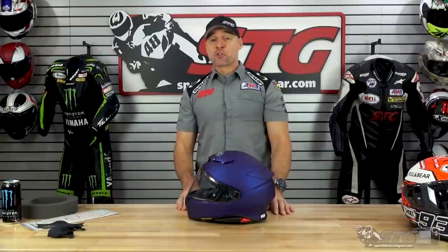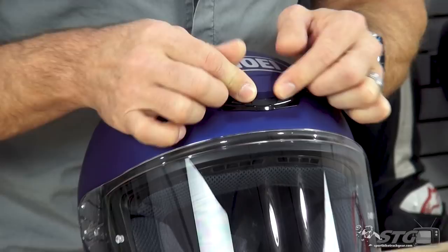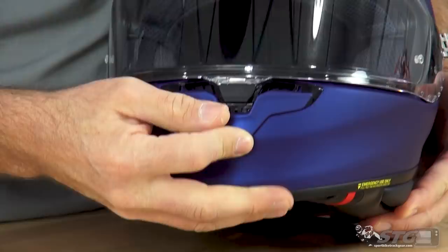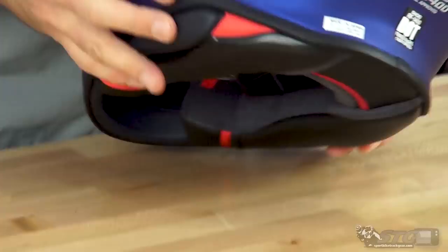Ventilation is probably one of the number one features for any rider — and this is an area where they looked to improve over its predecessor. We now have six intake vents: one up in the brow, two up in the crown (each switch has two detents), and one down in the chin bar (also with two detents). Your exhaust venting is managed through a diffuser on the back of the helmet. I have not ridden this — it is December here in Michigan and I don't have a street bike right now.